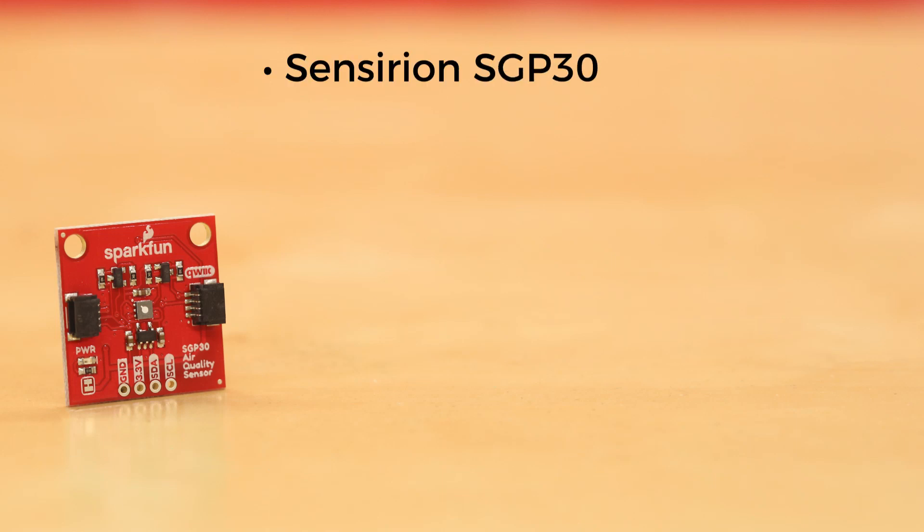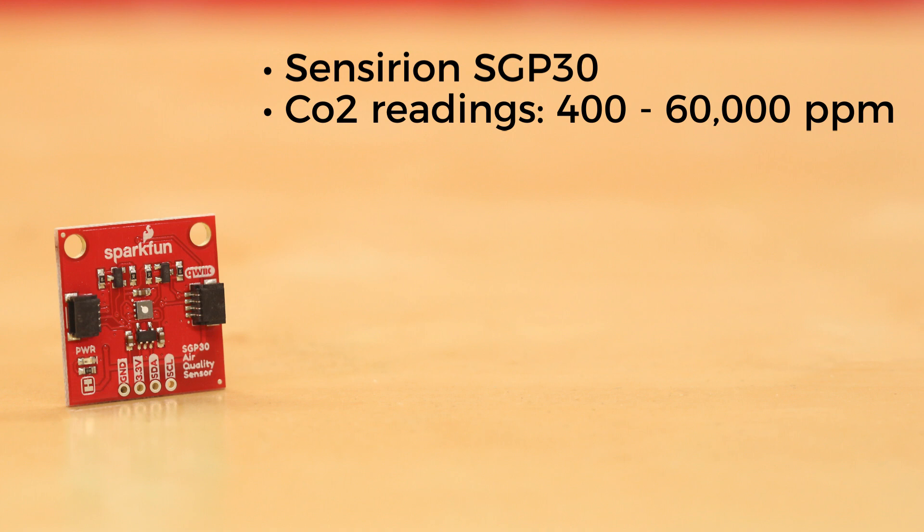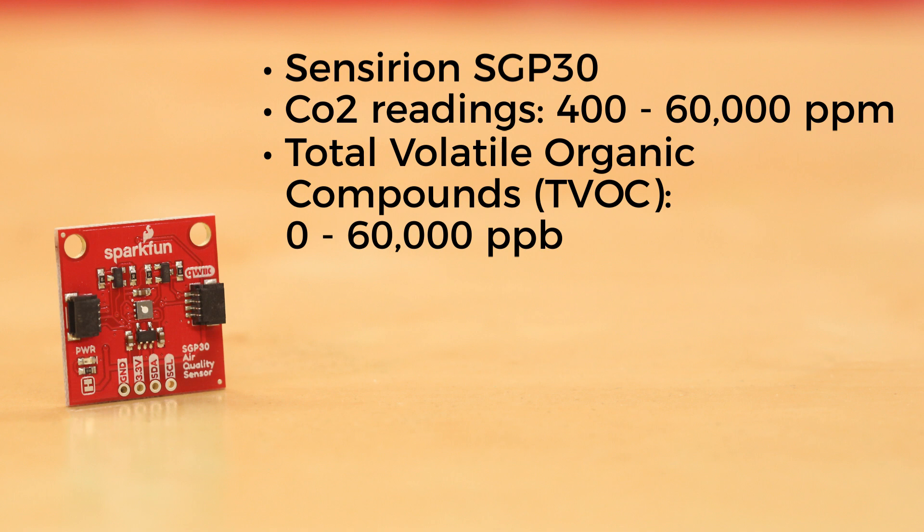This breakout board uses the Sensirion SGP30, a tiny multi-pixel gas sensor designed for high-precision indoor air quality applications. This sensor outputs equivalent CO2 readings from 400 to 60,000 parts per million and total volatile organic compounds, or TVOC, from 0 to 60,000 parts per billion.